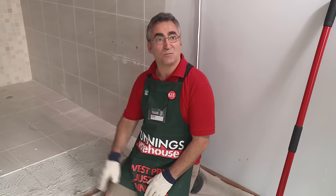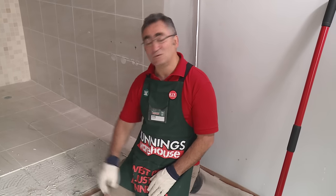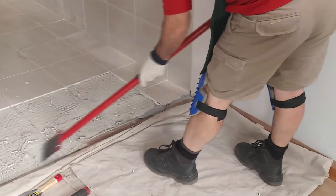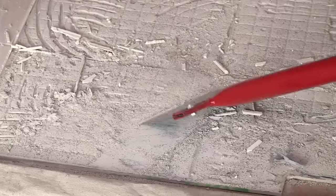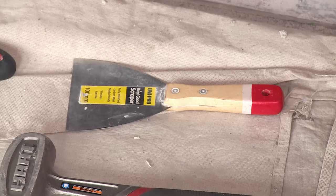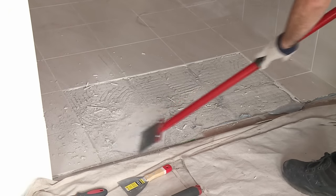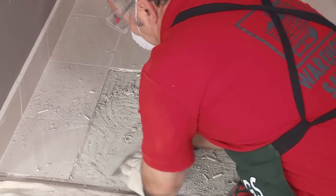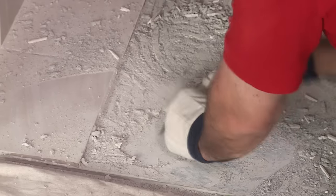We'll remove the broken tiles. We're now going to use a variety of different scrapers to take up all the old adhesive. We want to make sure the surface is nice and clean, as we need a nice clean surface to lay the new tiles on. We'll use a few different scrapers — there's a small hand scraper and a big floor scraper if we've got stuff we can get off really easily. I'll continue using the floor scraper first, and as I get closer to the tiles I want to keep, I'll start using the smaller scrapers.